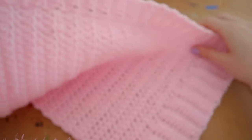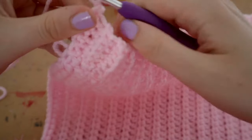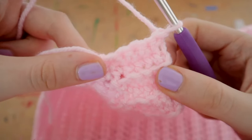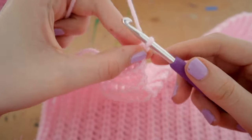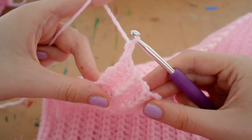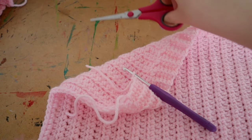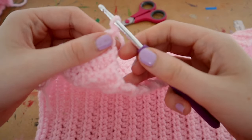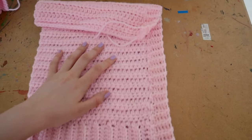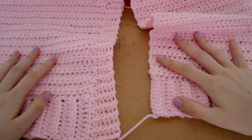The whole thing is done and now it's time to tie off. To tie off: chain one, grab your scissors and cut your yarn, then pull it up and tighten that knot. When you turn it around you now have your ribbing in the middle.